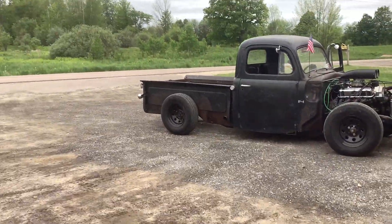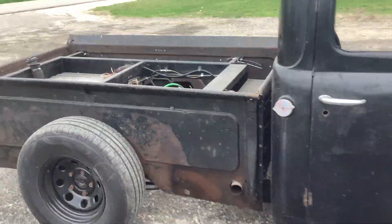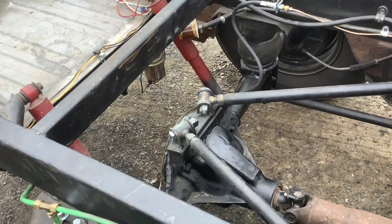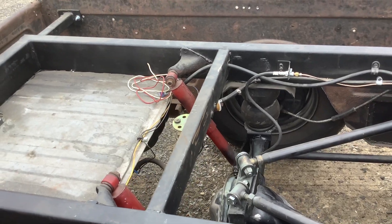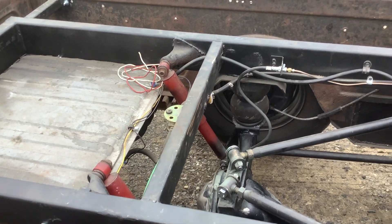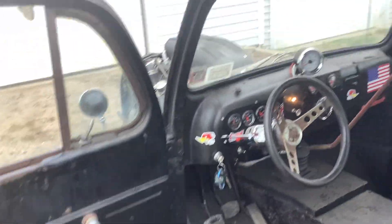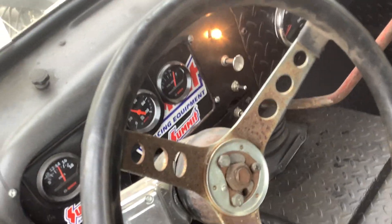Here we go, it's out of the shop — fans running, all back in, all welded in. Made a couple changes: going to get rid of these plastic lines and run them all in copper. I have an electric brake for burnouts on this — see that light right there? That's the brake on switch, so it gives you brakes to the front.